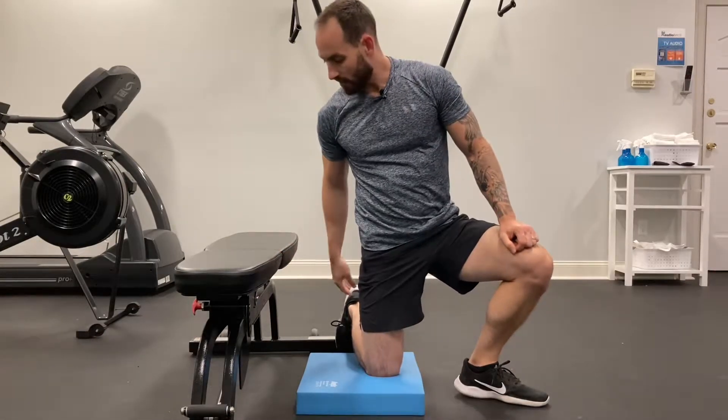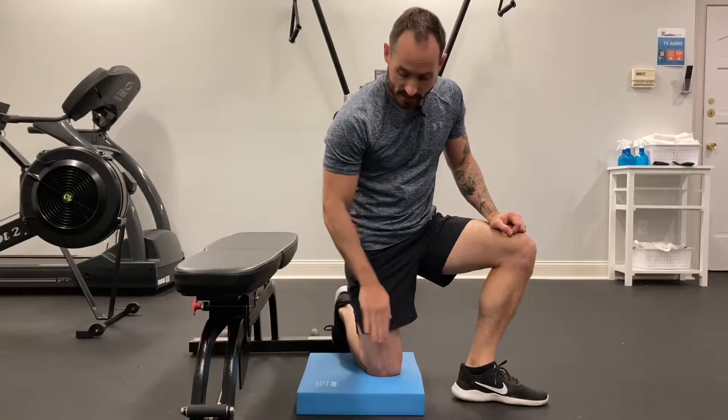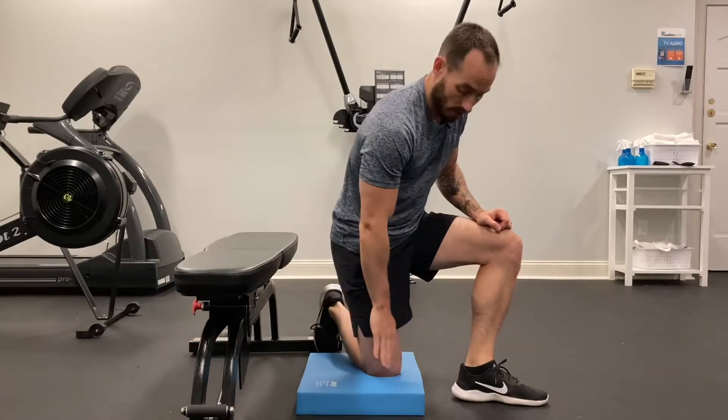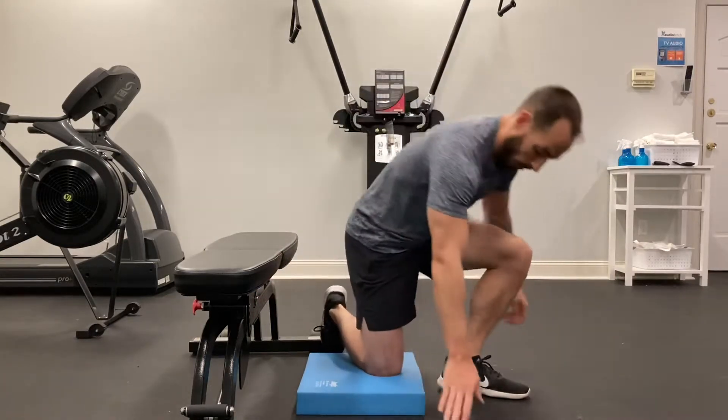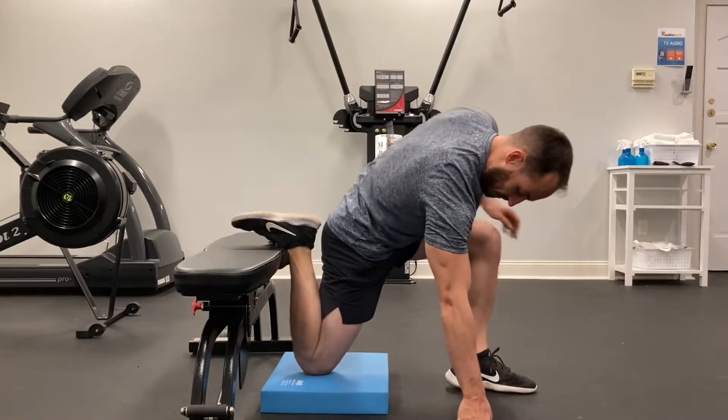For the couch stretch, I'm going to bring my back foot up onto a bench, a chair, or if you have a wall, you can bring your foot all the way up to the wall. What we want is this back knee to get as flush as we can to the wall or to the chair you're using. I'm going to bring my foot all the way up and I want to get as close as I can, nice and flush.